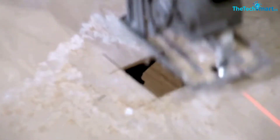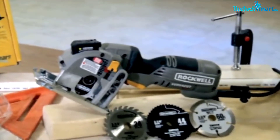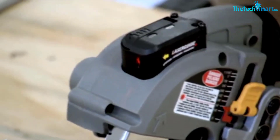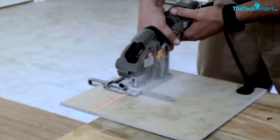The Rockwell VersaCut features dust extraction, a depth adjustment system, and a laser guide for straight cuts. Its compact size, lightweight design, and adjustable features add to ease of use. The package includes three cutting blades, two allen wrenches, a vacuum adapter, and a carrying bag.